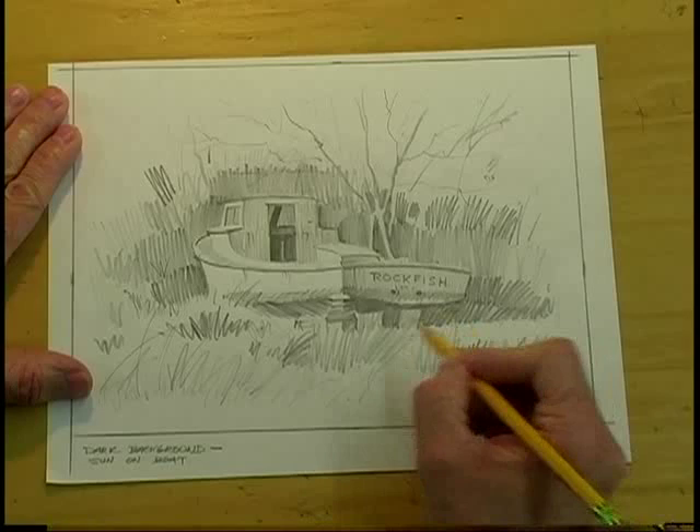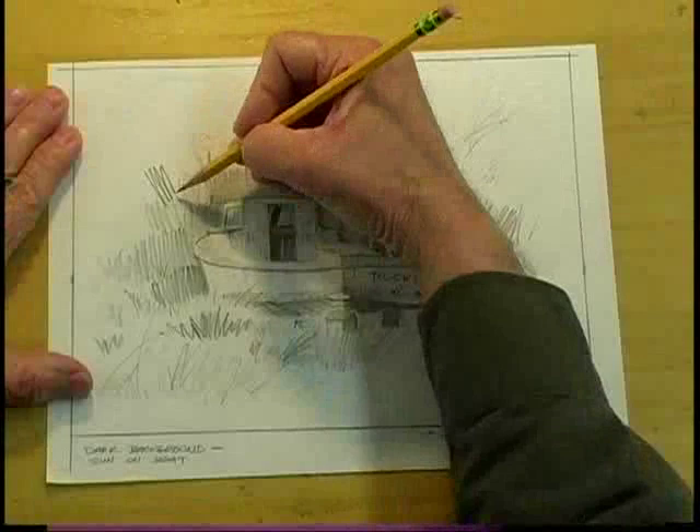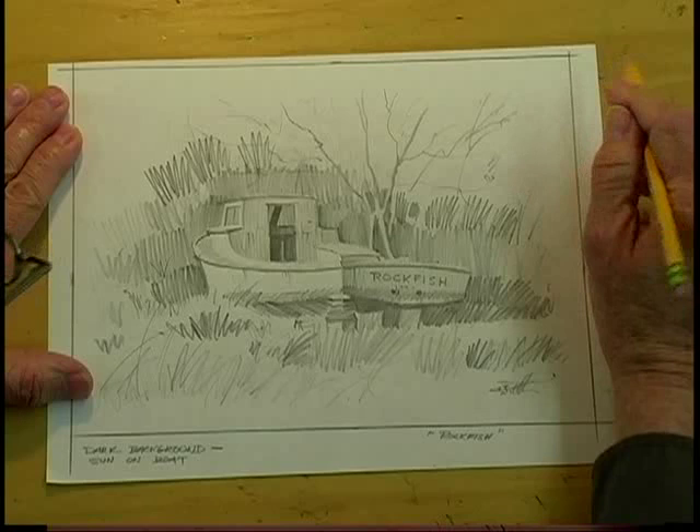Now then, before I begin painting, as always, I'll do a detailed pencil sketch. This outlines just where I want most of the details — the trees — and these nice areas behind the boat will be dark green, and they'll really make that boat pop out at us.